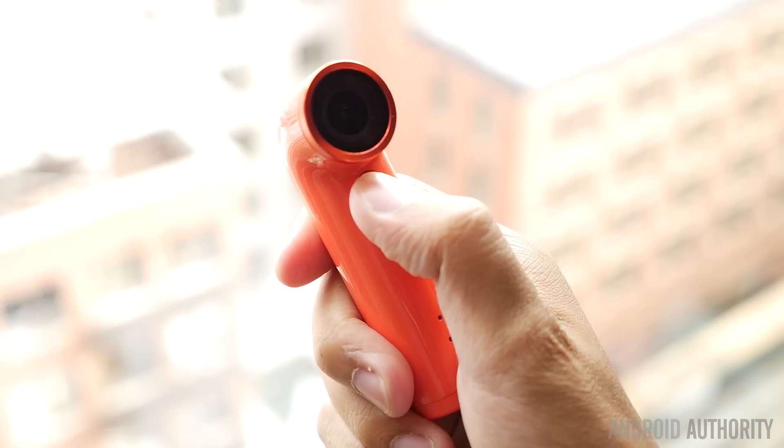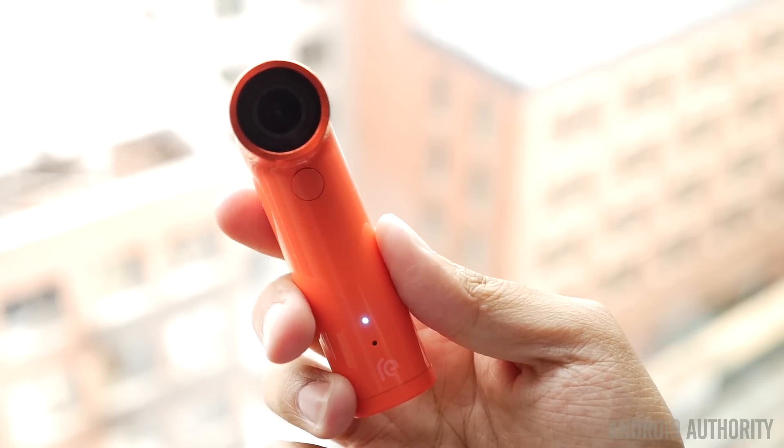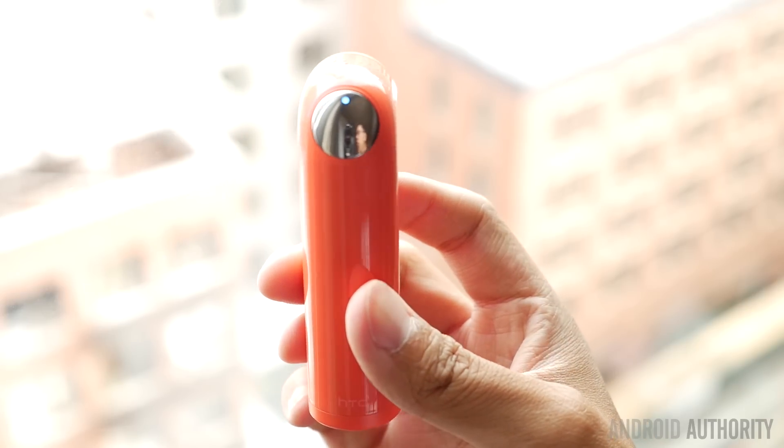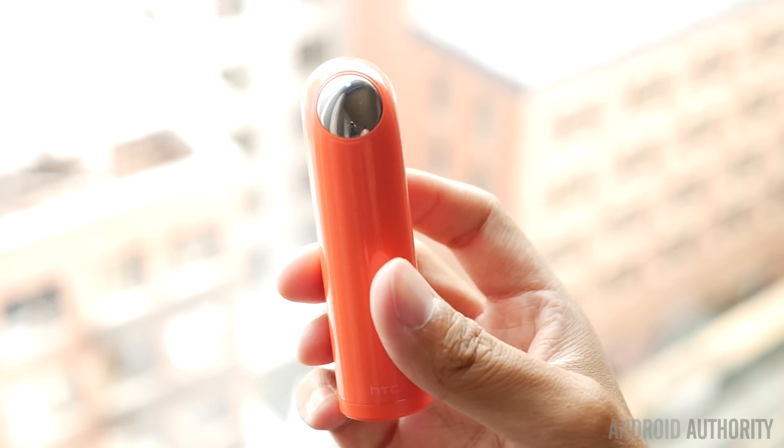It might look a little peculiar, but this is basically what HTC envisions now when it comes to point-and-shoot photography. As a handheld peripheral, it should be able to get you some pictures in some very tight spaces and very easily.